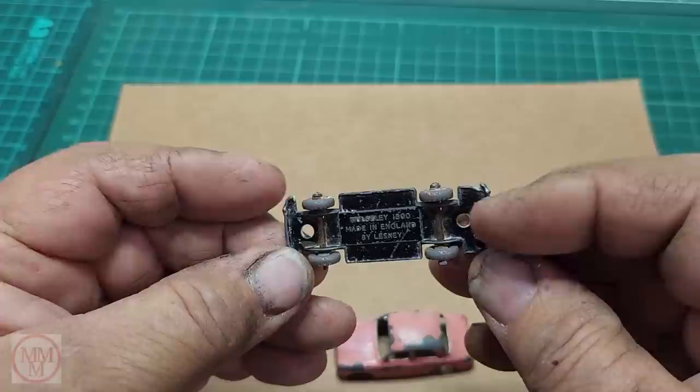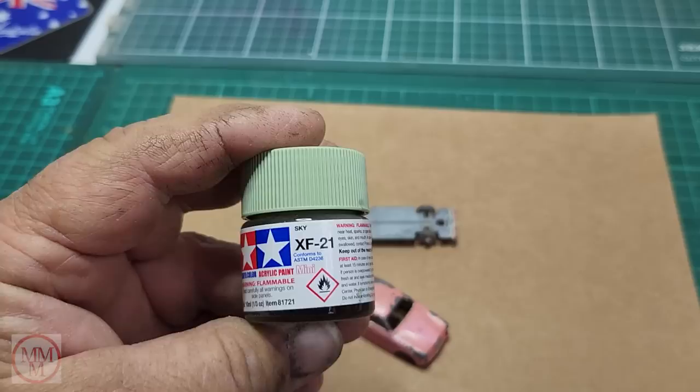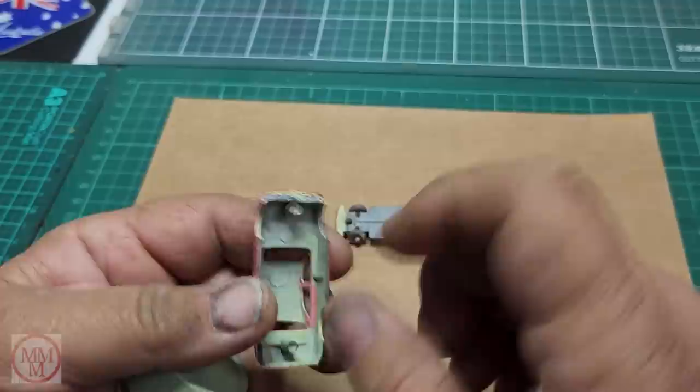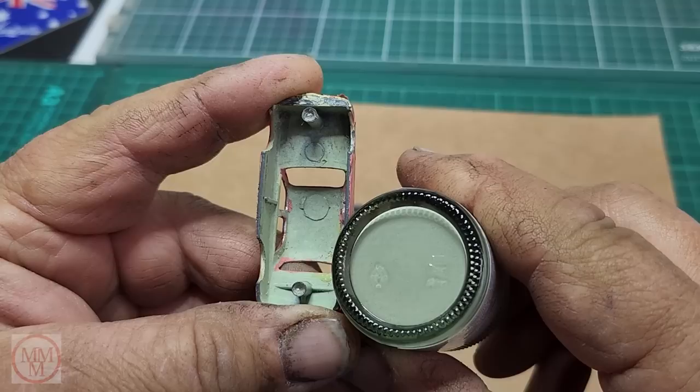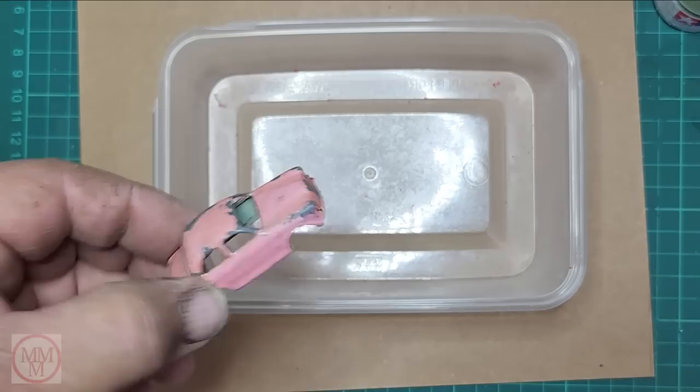Having a look inside you can see that beautiful green colour - that's the original colour. I'm going to do what the previous owner did: I'm not going to pull it apart. I'm going to try and repaint it, clean it up, and put it back together again without separating the axles. A lot of people find that separating the axles is the hardest part of doing a makeover, so this might be of interest for those people that don't have the tools or the knowledge of how to pull them apart.